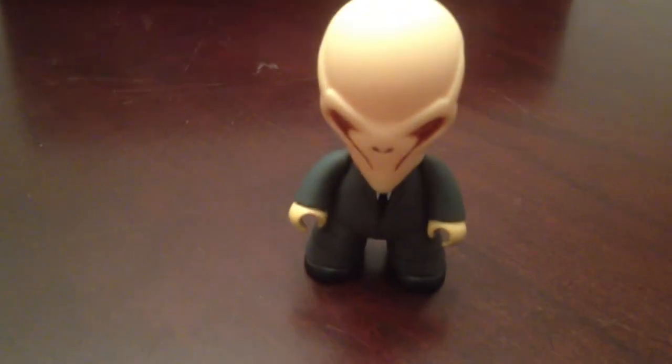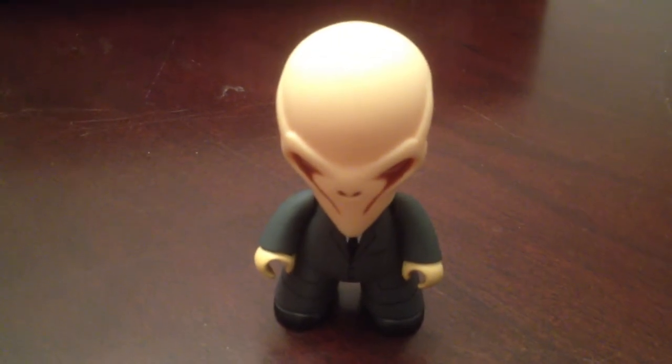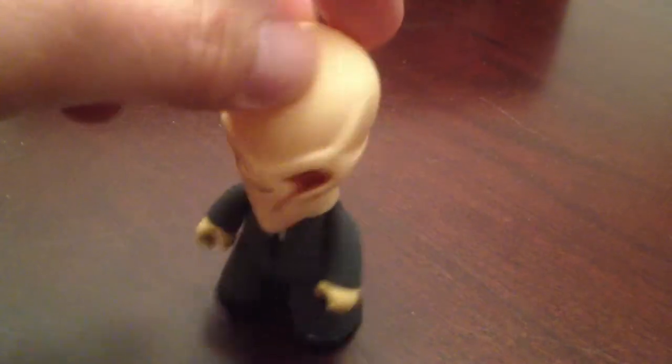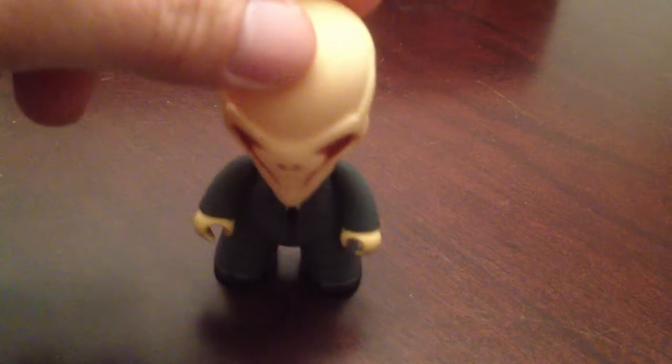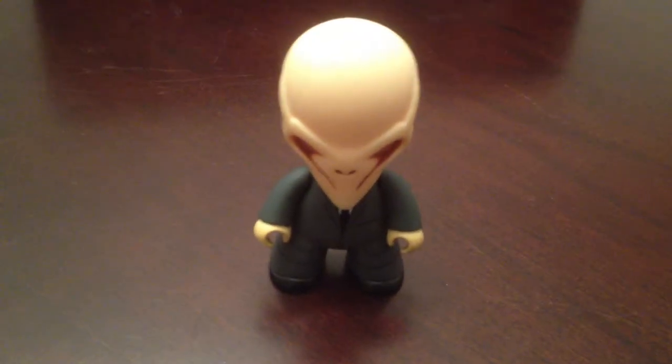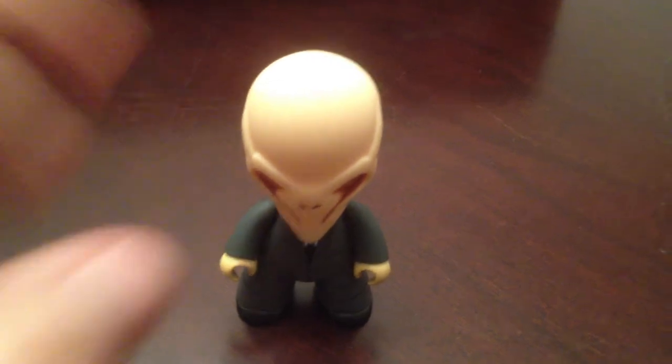Then we've got the Silent, who's pretty neat. He doesn't come with an accessory, but it's a pretty nice sculpt. Pretty menacing — if you watch the show, these are creepy villains. That's the Silent, and he's two in 20, so he's not too tough to find.